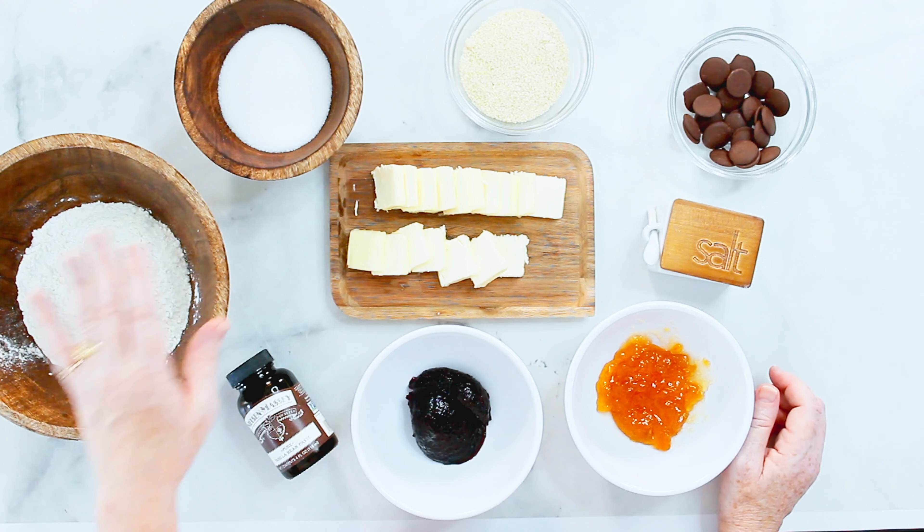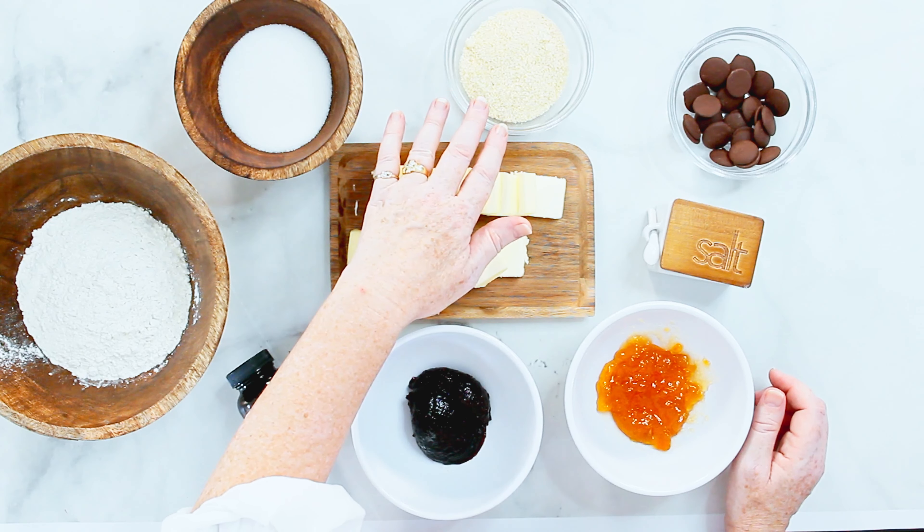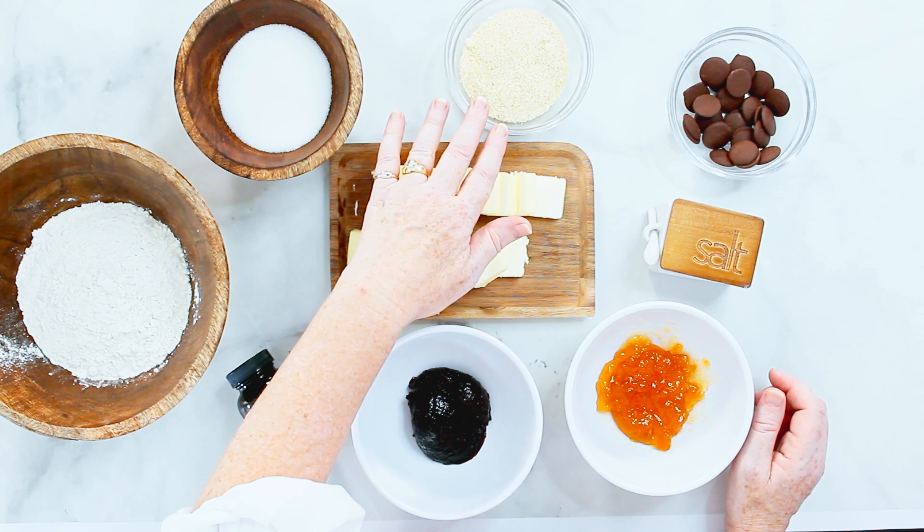What you need is flour, sugar, and some almond meal. Usually in Germany we use some ground hazelnuts, but they are so difficult to get here that I decided to switch this for almond flour. However, if you have the chance to get some hazelnuts, you can definitely grind them and use that instead.